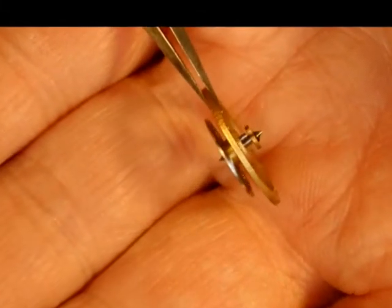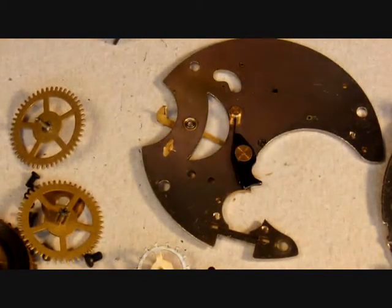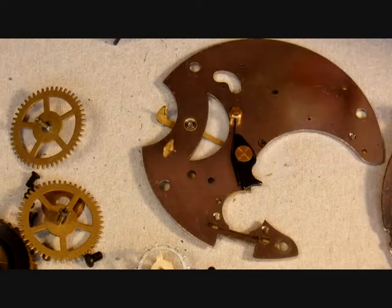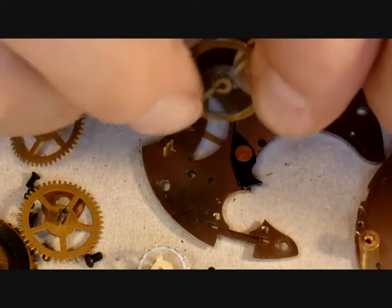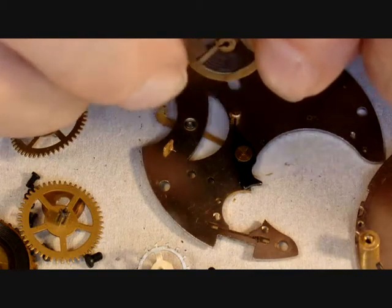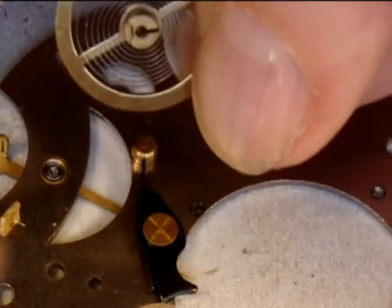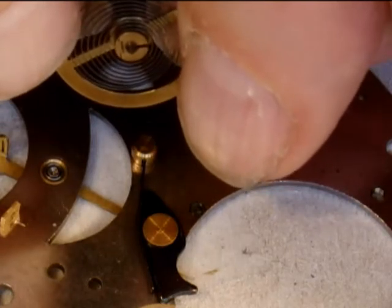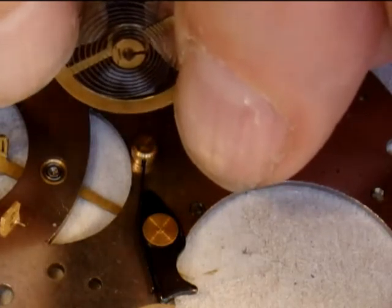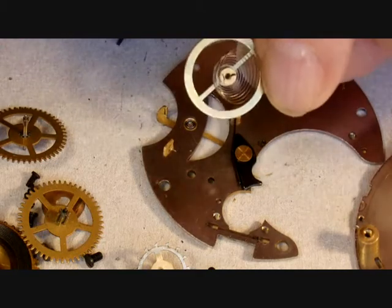We have to look at the pivots for wear. They should have a fairly sharp point with the extreme tip a polished ball shape, but fairly sharp overall. Any wear on them will affect the going of the watch quite badly. If the watch is dropped, the pivots get flats on them and that also needs to be corrected. So I'm going to put this in the lathe and repolish that top pivot to bring it back to a nice cone shape — only the extreme tip should be very slightly rounded, not needle sharp. That's the next job, along with cleaning the hole mechanism.